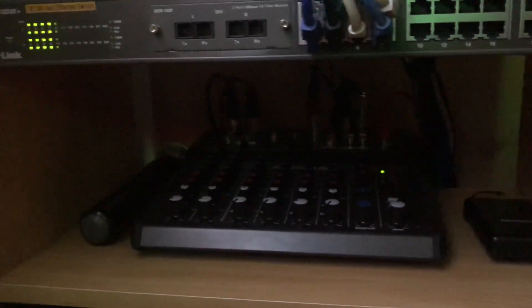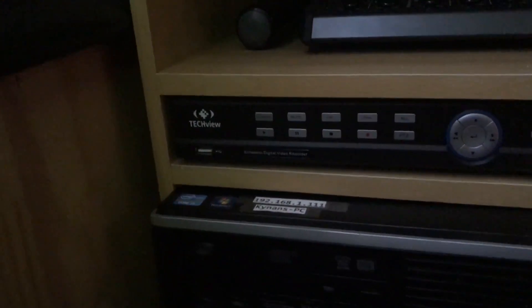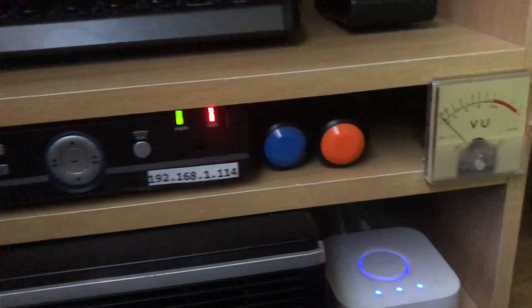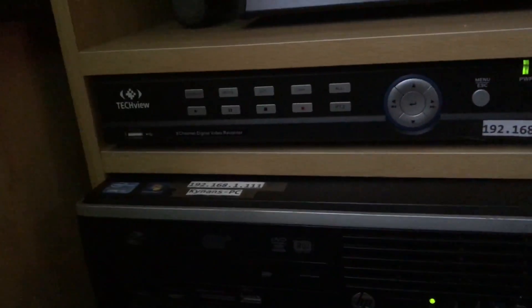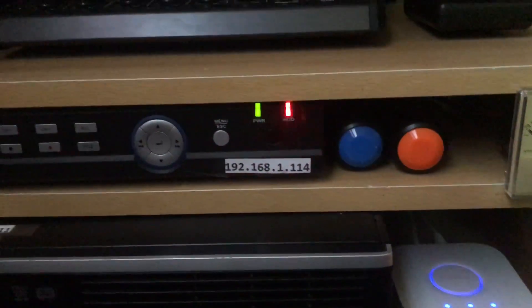Next down we've got the mixer — it's not that easy to see, I don't really have a torch. That's just an eight channel mixer, and I've got a couple of microphones sitting next to it. Next down we have my DVR for my security system. Nothing fancy there — it's not IP, it's just a good old standard BNC-based CCTV system.